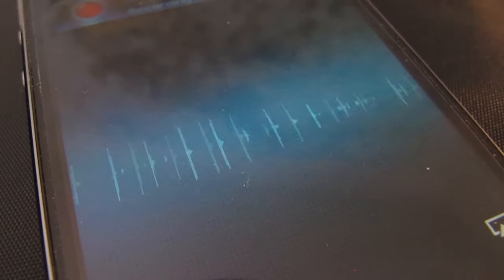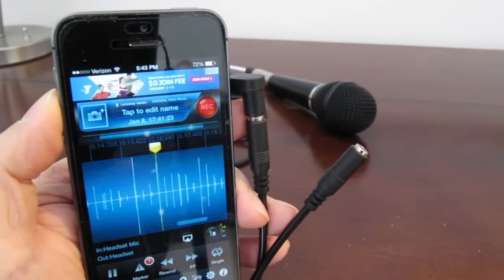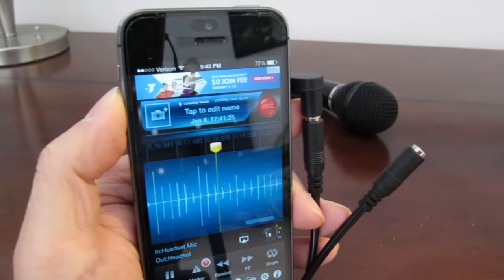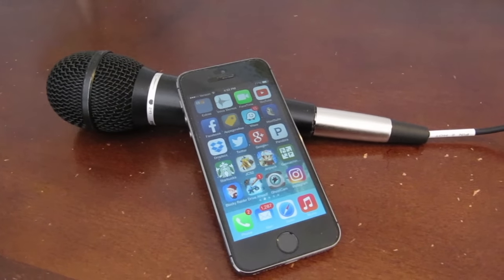As you can see, when I tap on the mic, you can see the waveform registering the sound in the window. So if you want to use an XLR microphone with your iPhone, you'll need the mono 3.5mm to XLR cable and also the TRRS headphone adapter.